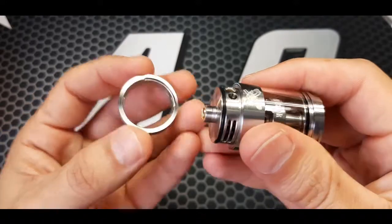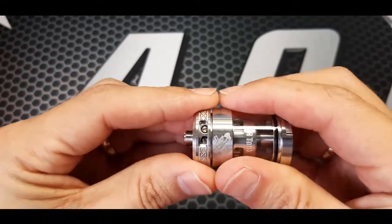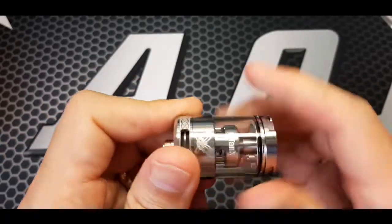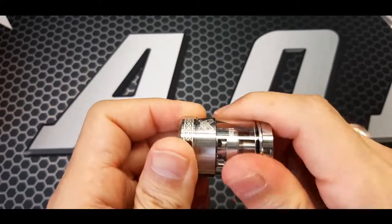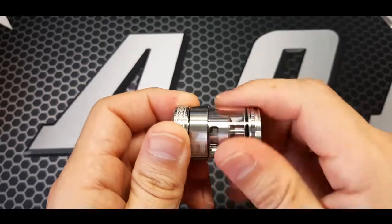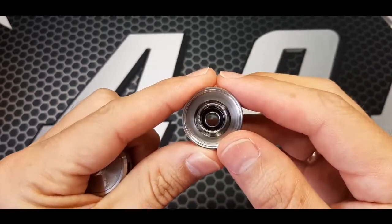This comes off as well, but you don't need to take it off to get to the screws. Bit tight, but it's still fresh. That's the inside.